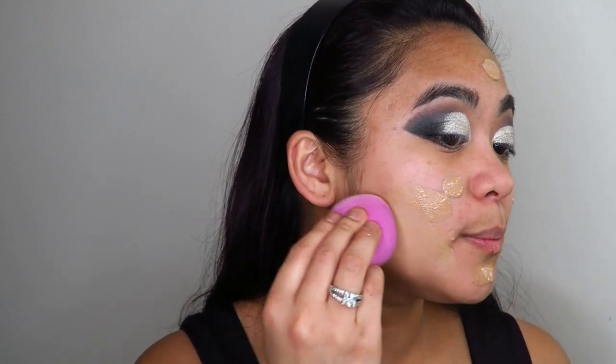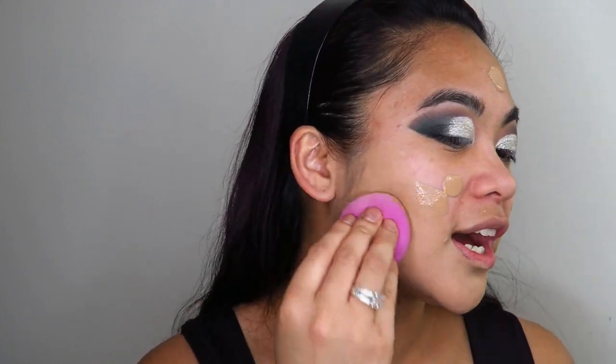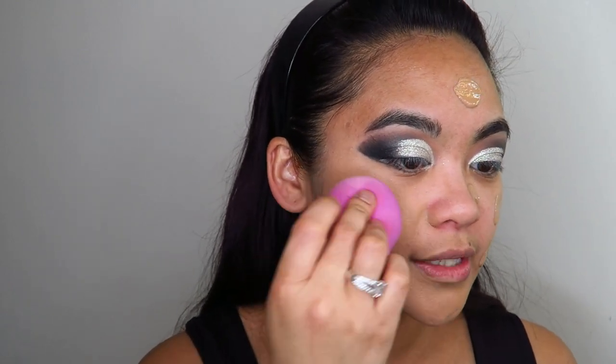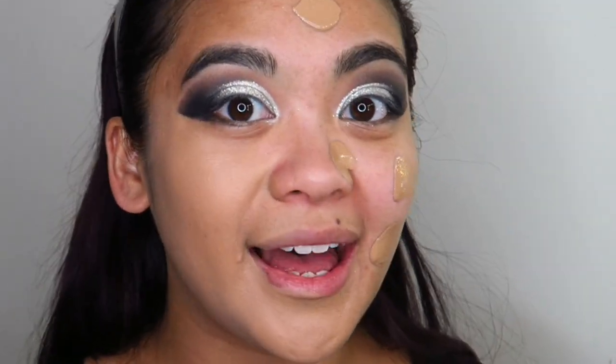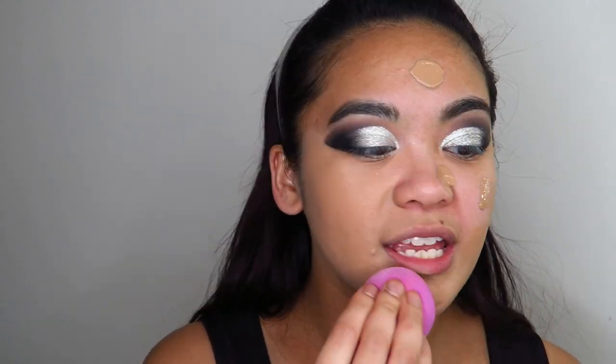Instead of slapping on a whole heap of foundation all at once, build it up — it's like painting a wall. Do one layer at a time and let it dry in between layers; if you slap it all on at once it's going to look cakey. Layer a few at a time, blend it in, then go in with the next layer. That is the key to making your foundation look smooth and flawless and last all day. Sometimes with a full coverage foundation you only really need one layer, and you can use concealer for extra coverage in specific spots.